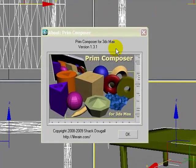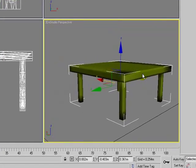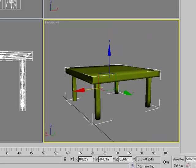Welcome. In this video tutorial we'll be using Prem Composer for 3ds Max version 1.31 and we'll be creating this simple table. So let's get started.